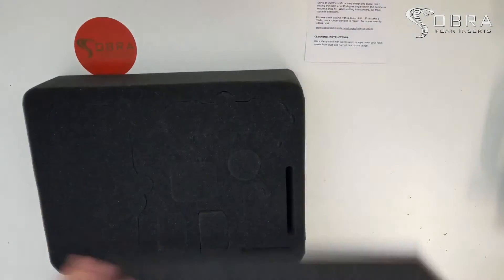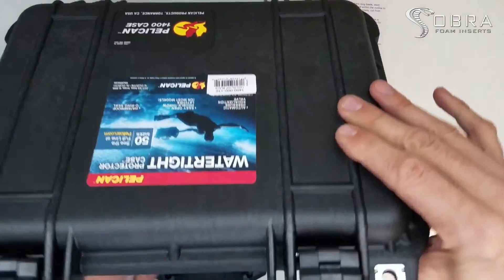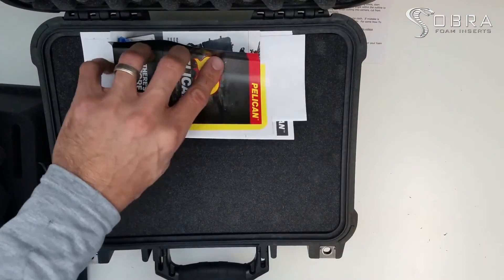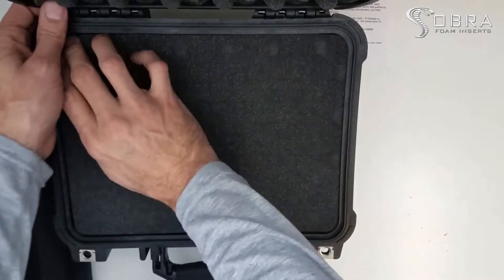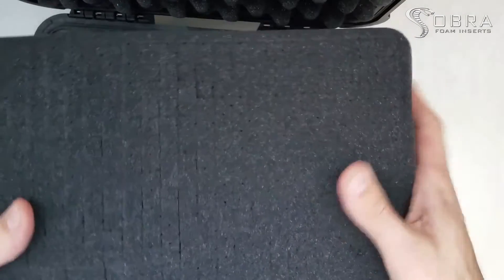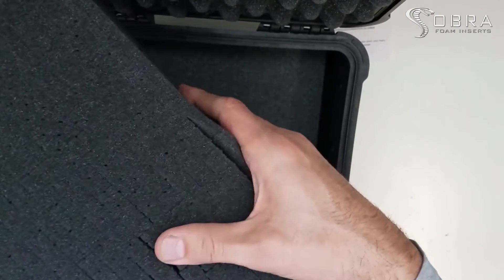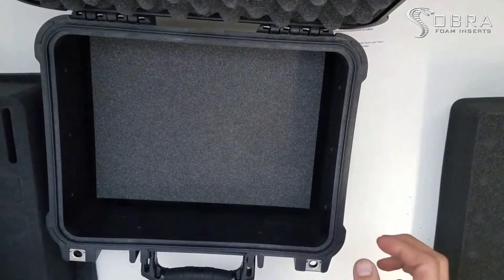Here's our Pelican case — this is a new one. If you already have foam in there, go ahead and take it out. This is that kind of pick-and-pluck foam, which is not great — you can already see it breaking apart over here, breaking apart everywhere — so we don't like that so much.